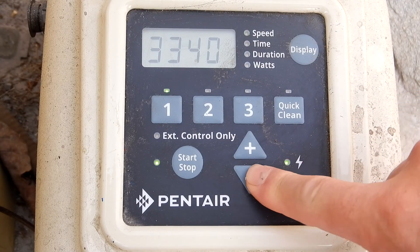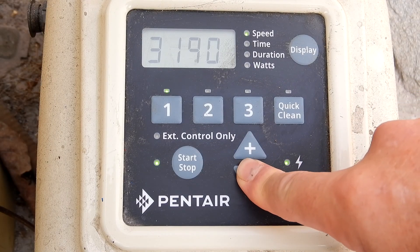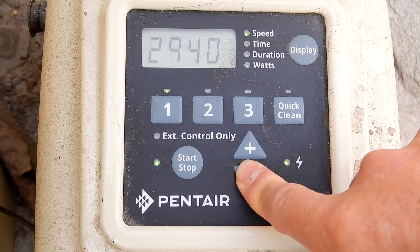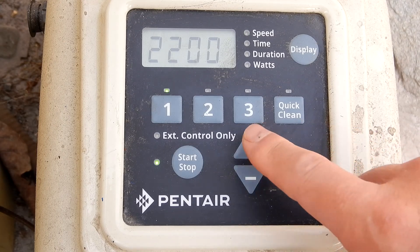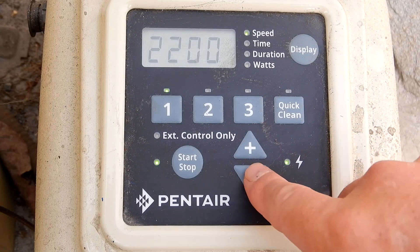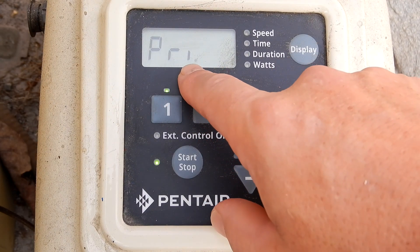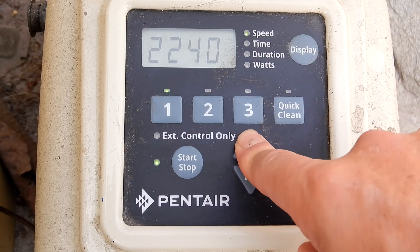Just hit the arrow key down. By hitting the arrow key down it changes the priming speed. Right now you can see that it's 2200. I set the prime for 5 minutes. That speed is probably too low, so I'm going to go ahead and raise it up.